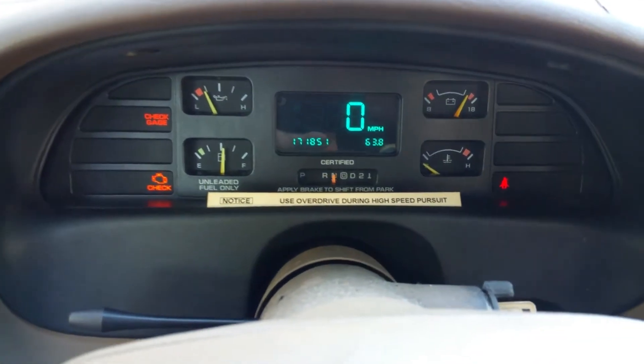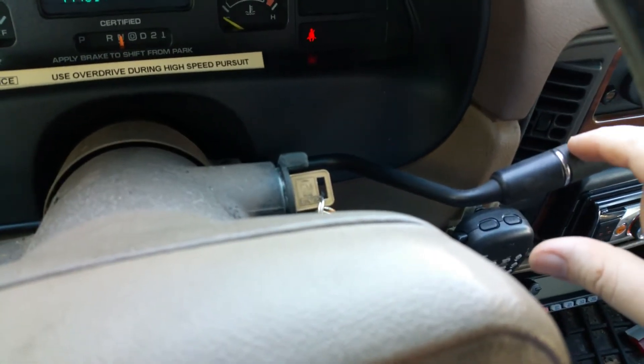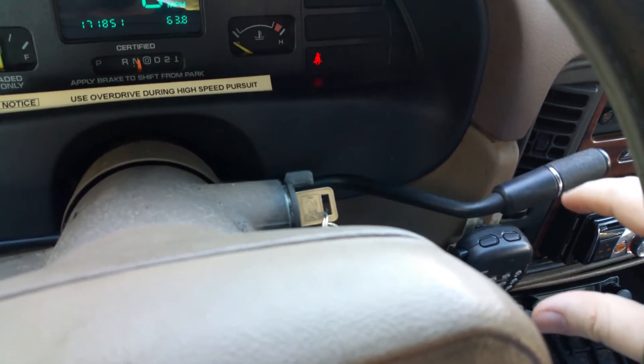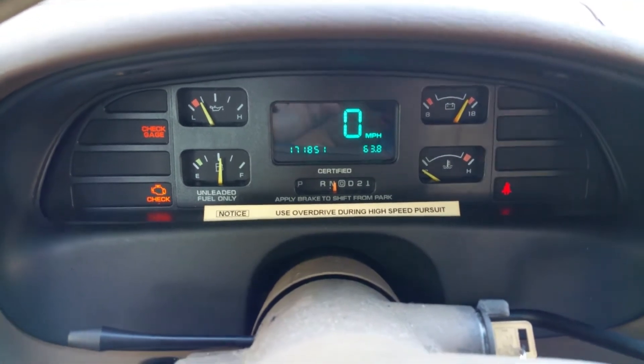It's the same case with neutral. I put it in neutral, and it's in neutral, but this didn't engage properly. Now it clicked forward, but look — I'm partially out of neutral.